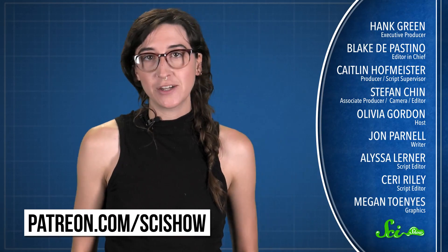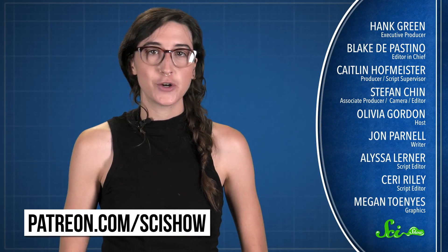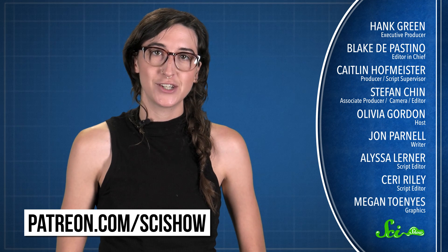Thanks for watching this episode of SciShow, which was brought to you by our patrons on Patreon. If you want to help support this show, just go to patreon.com/scishow, and don't forget to go to youtube.com/scishow and subscribe.